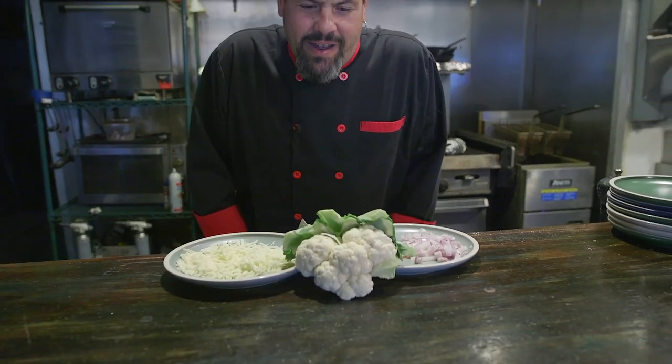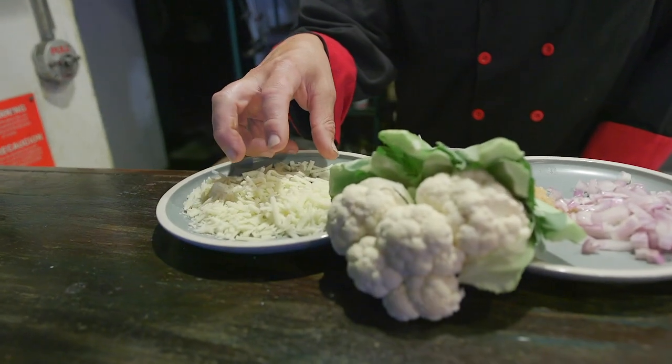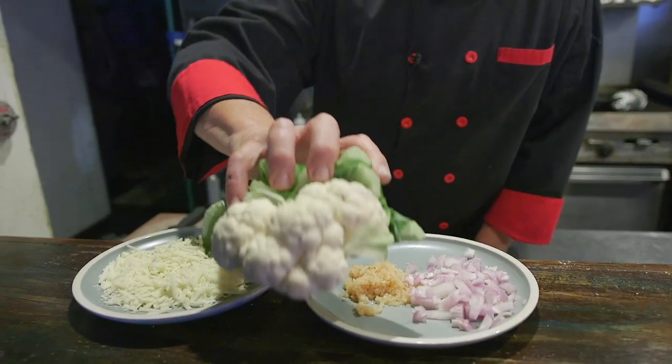Another happy Tuesday in November, getting closer to Thanksgiving — you know what that means, another side dish. Today I'm going to do a cauliflower gratin: a roasted cauliflower gratin with white cheddar cheese, garlic, shallots. We're going to finish this with a little heavy cream, top it all with some bread crumbs, and bake it in the oven. But first we need to prepare the cauliflower.